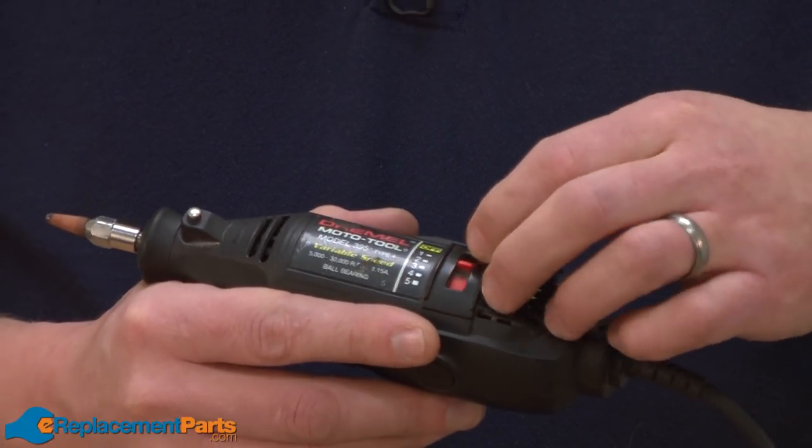The most common symptom of a bad switch on your Dremel Moto Tool will be that the tool just simply won't turn on. Some other common symptoms would be it turns on but the variable speed doesn't work, or maybe it turns on sometimes but not all the time.